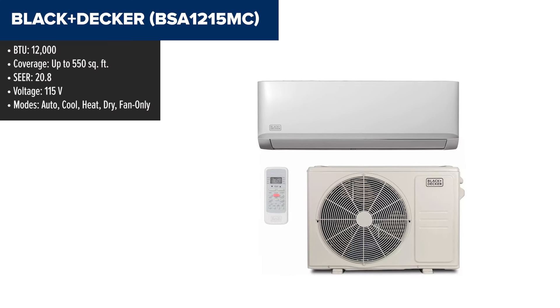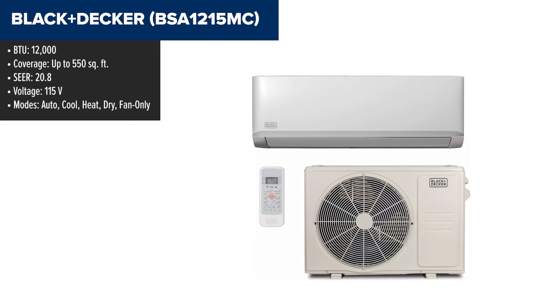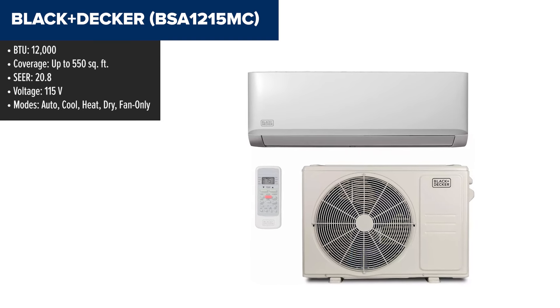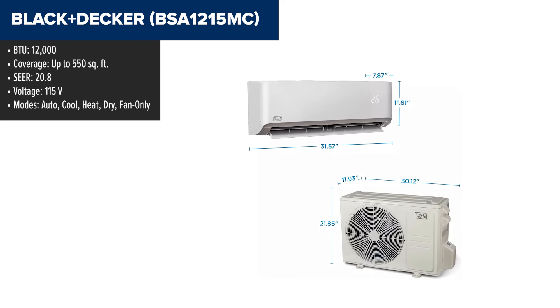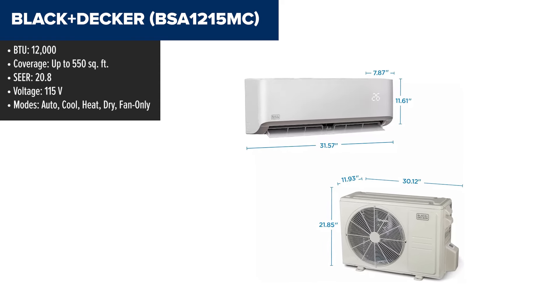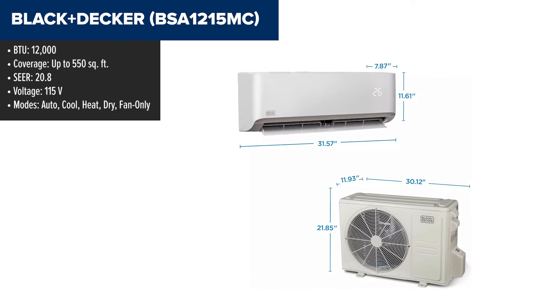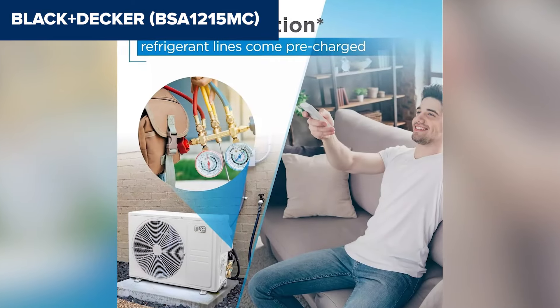The Black & Decker BSA-1215MC is a versatile ductless mini-split air conditioner and heat pump, ideal for spaces up to 550 square feet. This unit boasts a powerful 12,000 BTU capacity for both cooling and heating, ensuring comfort throughout the year. Its high SEER rating of 20.8 means it's energy efficient, saving you money on electricity bills.